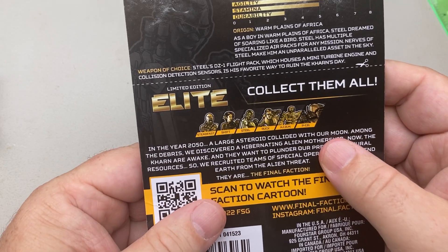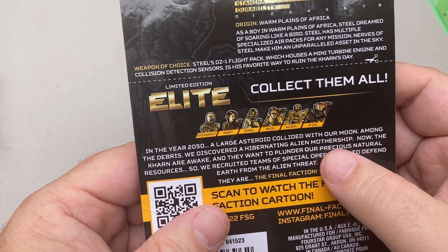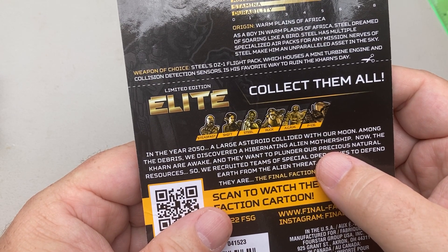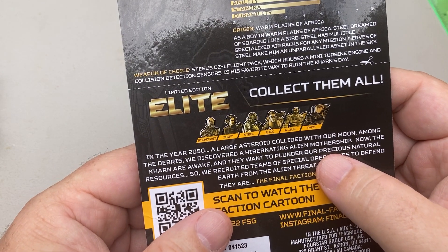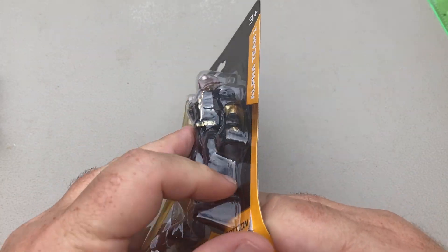You can also get in this set Steadfast, Shift, Steel Ruck, Chrum, and P131, which looks like it's trying to spell something — like Pi-1, yeah. So let's get him out of the packaging.